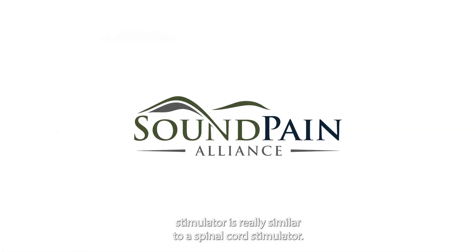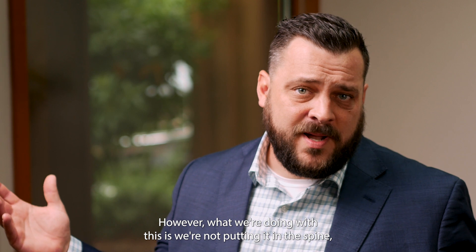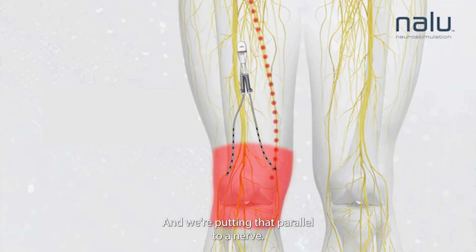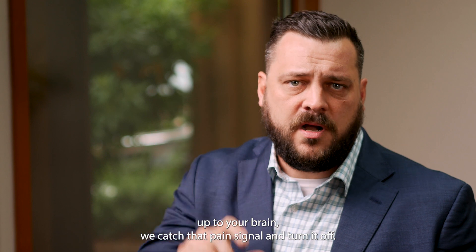A peripheral nerve stimulator is really similar to a spinal cord stimulator, however what we're doing with this is we're not putting it in the spine — we're putting it outside the spine. We're taking a little tiny catheter, about the size of an IV catheter, and placing it parallel to a nerve. The purpose of that is so that as the pain signal is traveling up to your brain, we catch that pain signal and turn it off.